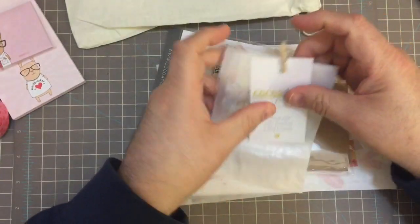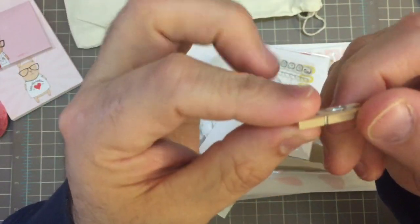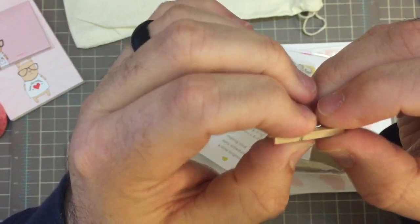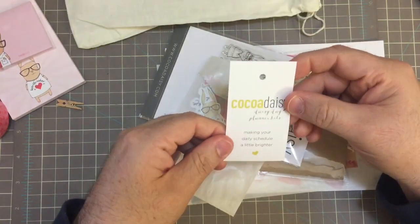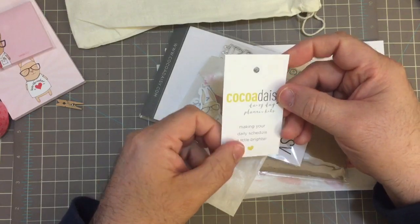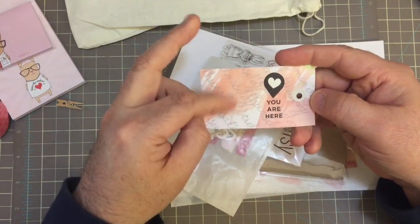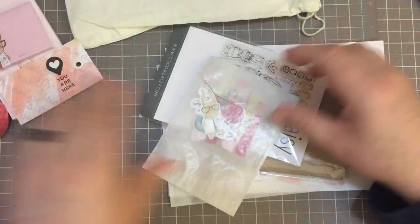Very cute. They have one of these adorable little clips — very similar to one you'd see at the Target dollar spot. Making your daily schedule a little bit brighter. And then this is something that you can tip into your planner.